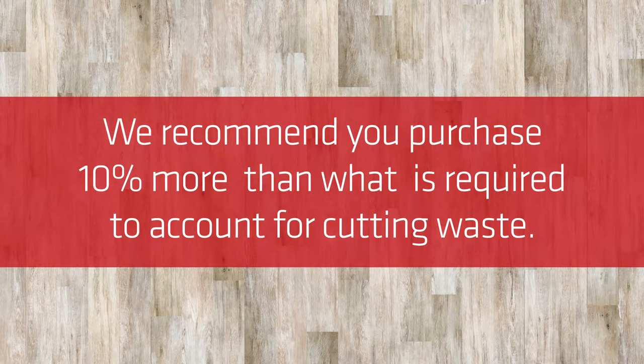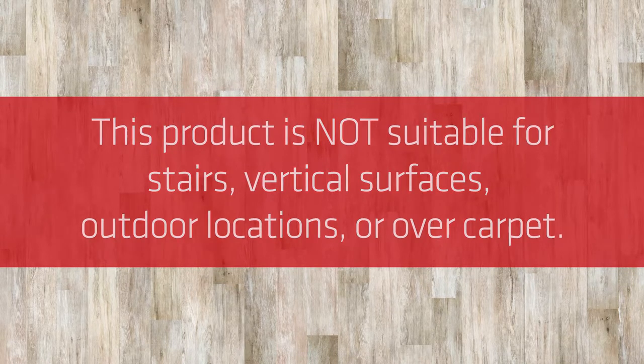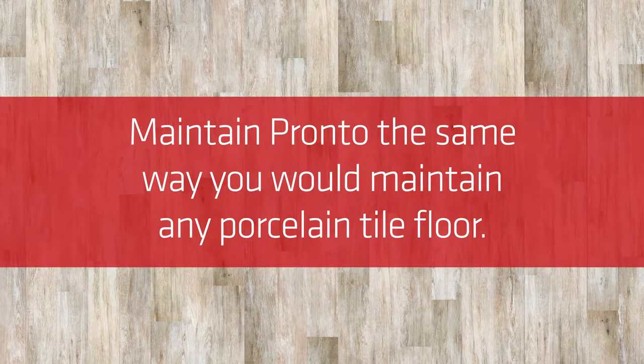We recommend you purchase 10% more than what is required to account for cutting waste. This product is not suitable for stairs, vertical surfaces, outdoor locations, or over carpet. Maintain Pronto the same way you would maintain any porcelain tile floor.